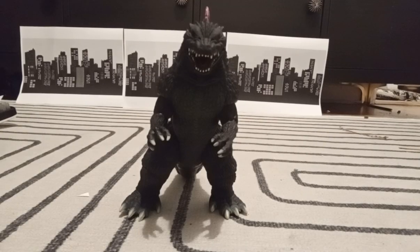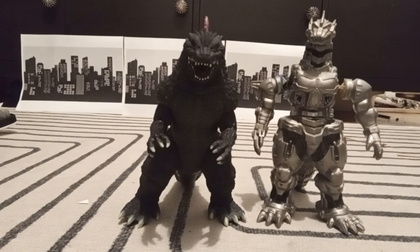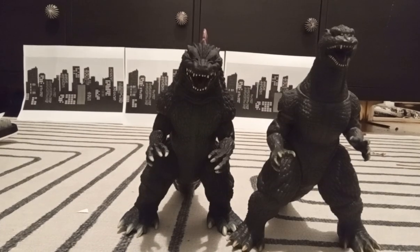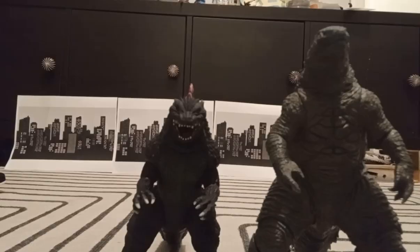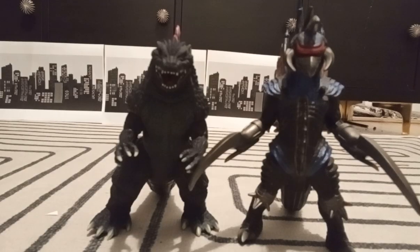Now it's time for the size comparison. Bandai Kiri, which I slightly customized and is somehow taller. Bandai Godzilla Final Wars. Sage Monster Arteisei Godzilla. Maya Toys Godzilla 2021. And Bandai Gigan.